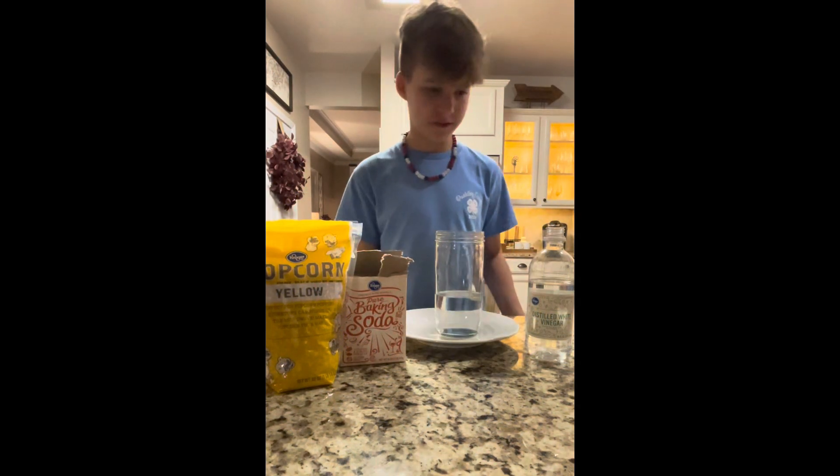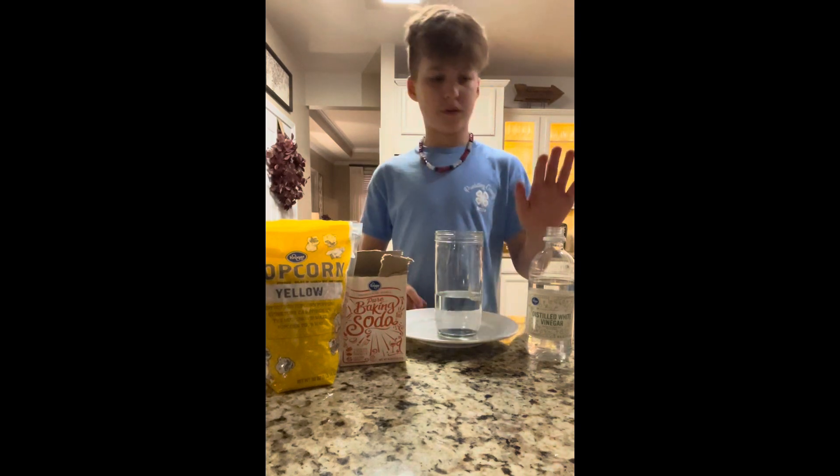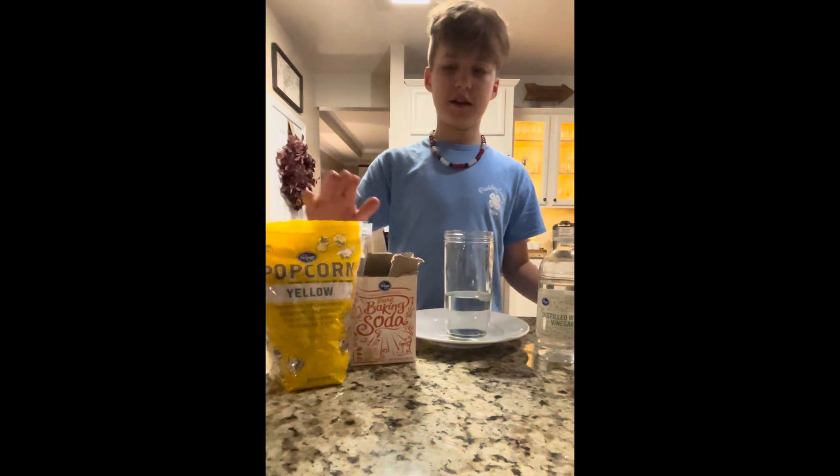Here's what you're going to need to make corn dance. You're going to need a jar about halfway full with water, some white vinegar, baking soda, and popcorn kernels.